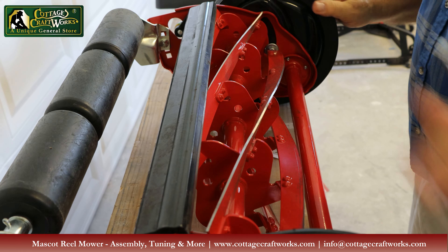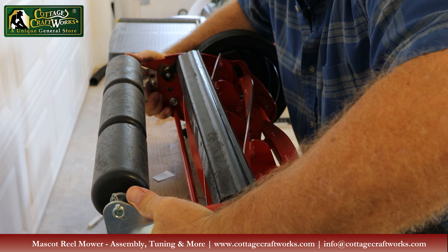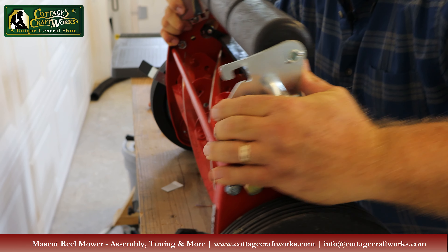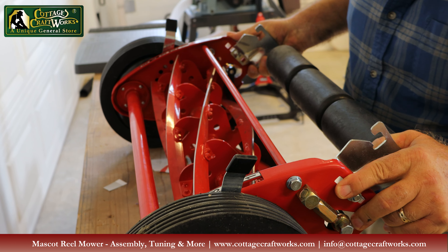We have this mower upside down — you can tell because the rollers are right here. If you turn the mower upright, the blades are very, very sharp so keep your fingers away. With the mower upright, you would adjust the trunnions clockwise to bring the blade in close.